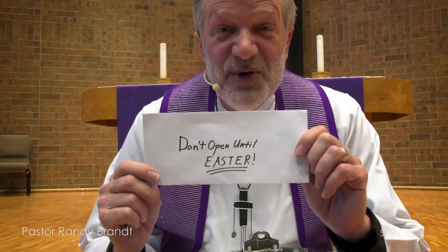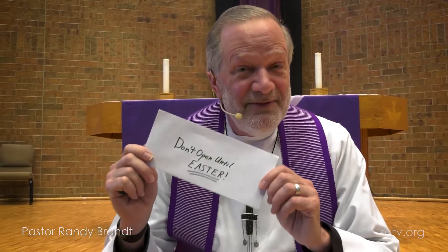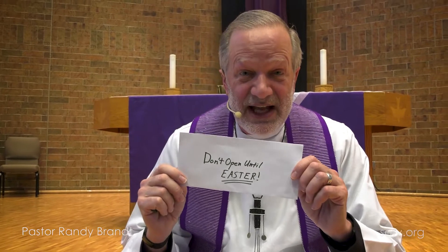You will write on your envelope, 'Don't open until Easter.' Put it on your refrigerator, put it in a special place. Save your envelope for Easter Sunday, because I'm going to come back with the Good News for Children on Easter as we celebrate the resurrection. We will open up our envelopes together, and during worship — before worship or after worship — you will be invited to color and decorate your alleluia. So it is a praise the Lord piece of artwork celebrating the resurrection of Jesus.